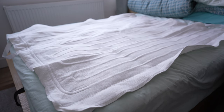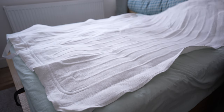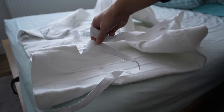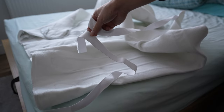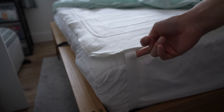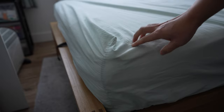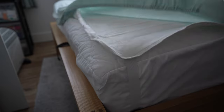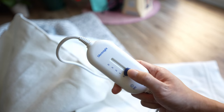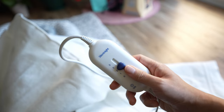When you open it up, you'll notice it doesn't cover the entire bed — this is because it is not meant to go under the pillow. It also has elastic bands attached for securing the blanket to the mattress. Make sure it is secured properly, then put the bed sheet over it, as it is meant to go under the bed sheet. It also has a nice remote with three levels of heating.